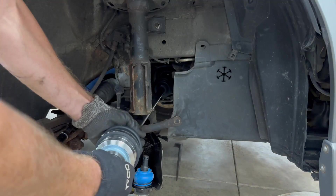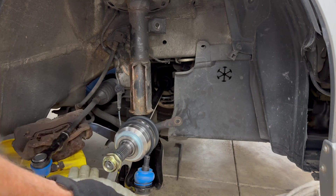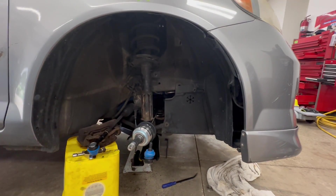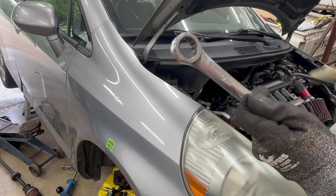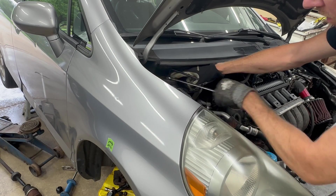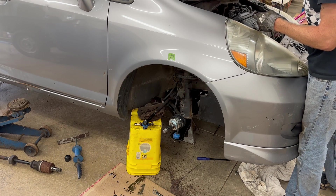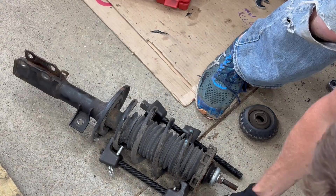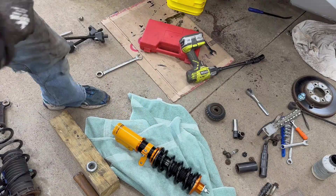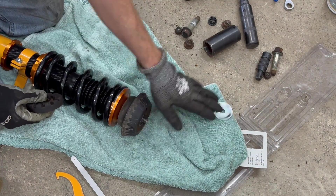Make sure the new axle has a clip on the end. Now it's time to remove the old strut and spring — I've got the T40 Torx again and a 17mm ratcheting wrench to speed things up. The Max Speeding Rods coilovers reuse some parts from the OEM suspension and also required some modification to fit this car. I have a whole separate video explaining that process as well as adjusting ride height, which I'll link in the description to help keep this video shorter.